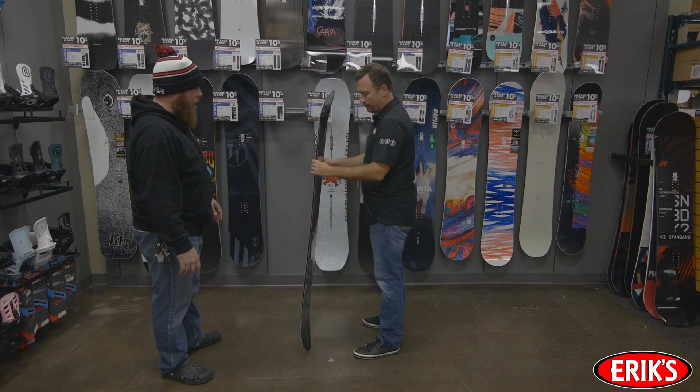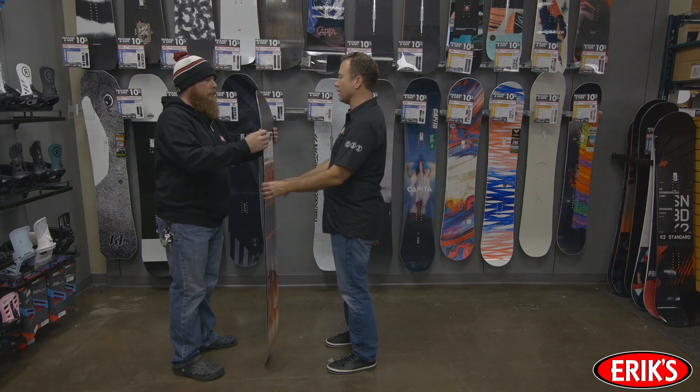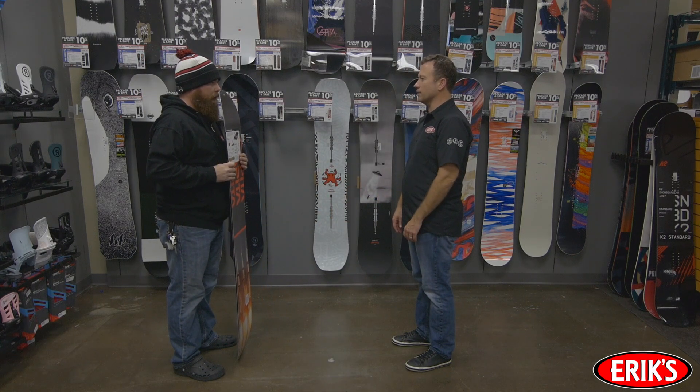The old standby for sizing a snowboard is to stand in front of a snowboard and hold it up to your face — if it falls between your chin and your nose, it's a good size for you. Sure, this is generally a way to size a board, but it's not the best way to size a board.